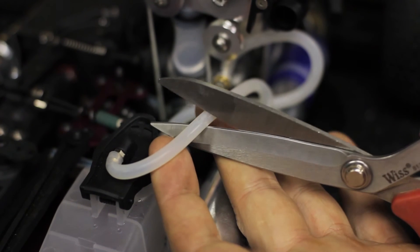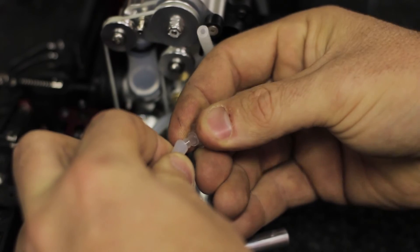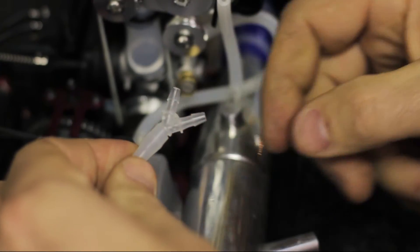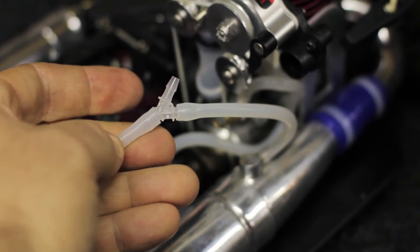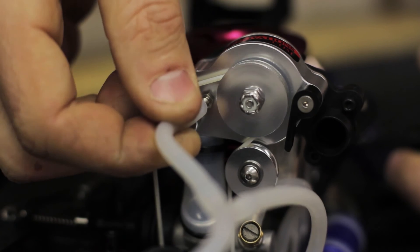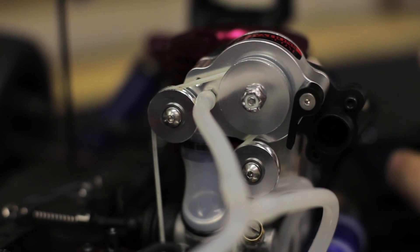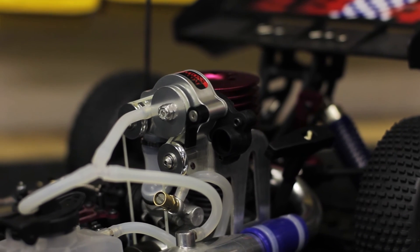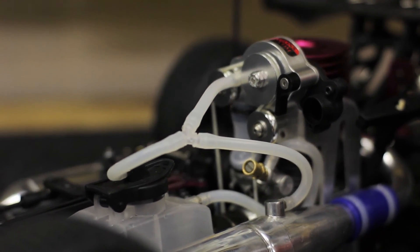Next, you want to go ahead and cut the pressure line to the fuel tank. Then you want to connect the Y fitting to the line from the fuel tank, and then connect it to the line coming from the exhaust pipe. Then you want to connect the spare line provided in the kit from the Y fitting over to the supercharger pressure outlet. As you can see, all the lines are connected up, and that's going to give you more pressure going into your fuel cell using both the exhaust and the supercharger pressure.